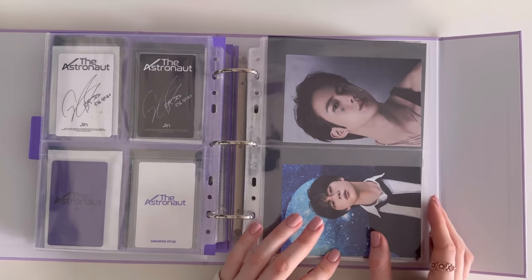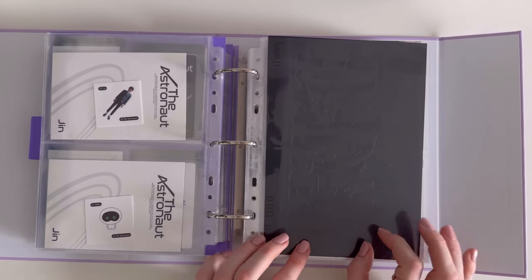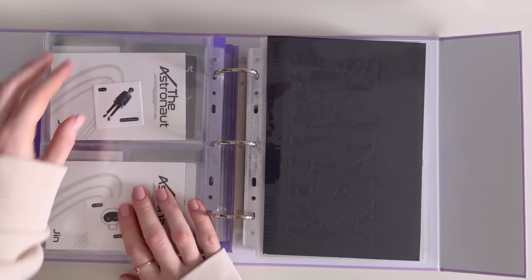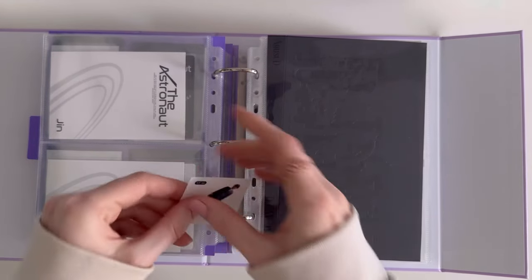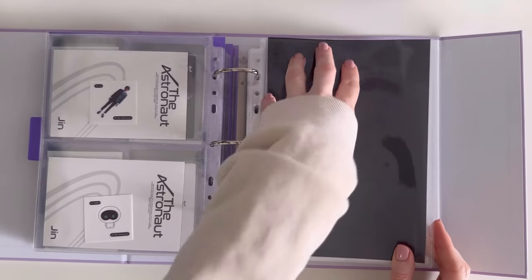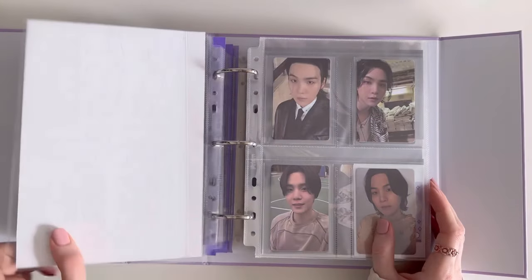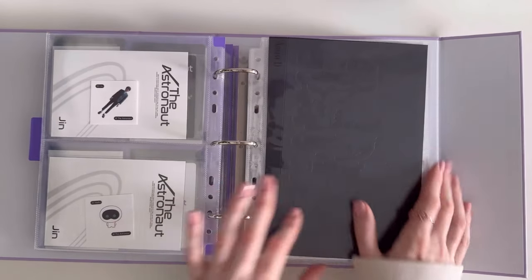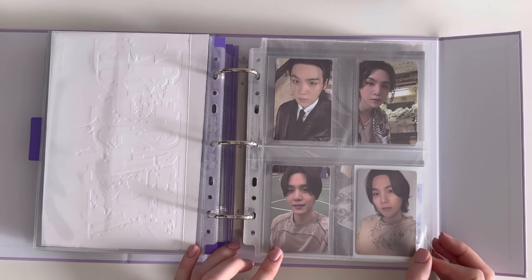These are Jin's postcards. Then we move on to Yoongi's — this was D-Day, but first this is The Astronaut and I have his stickers at the back. We begin with D-Day — I cut from his album for the cover page. This was Yoongi's photocards from the album.